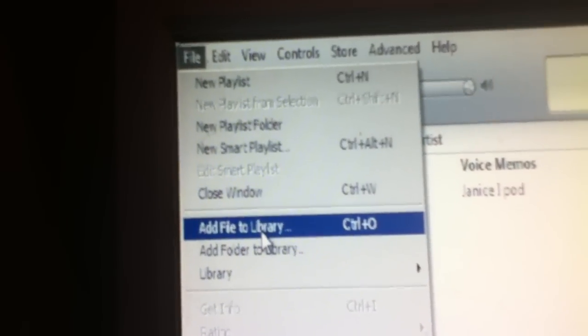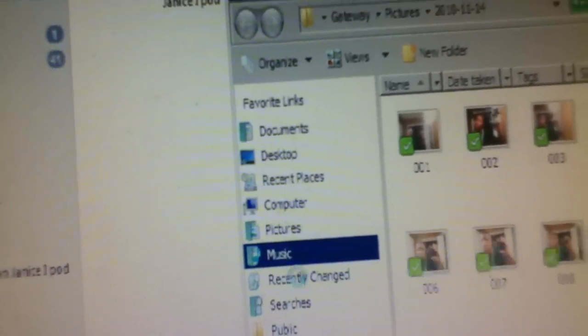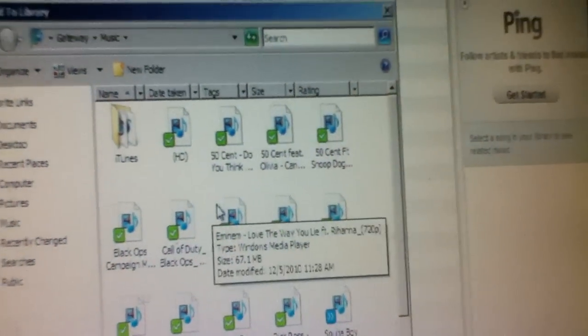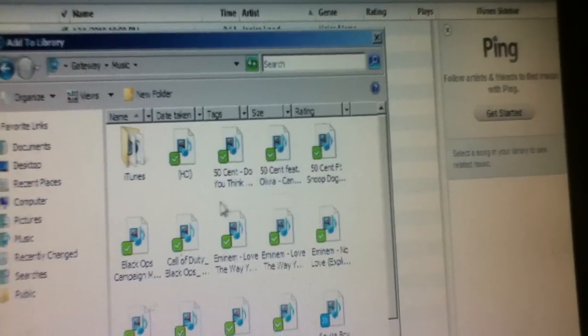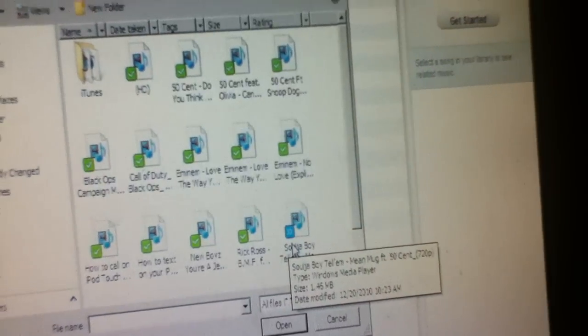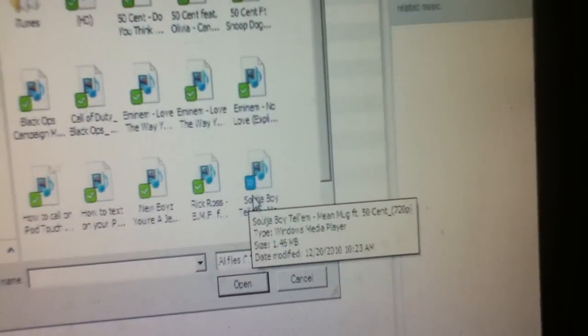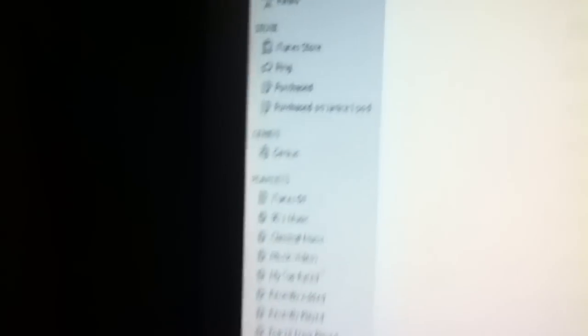All right, you put — you go to iTunes, and then you go right here, you go to 'File,' and you go to 'Add File to Library.' You click on Music — where is it? Here, I think this is it right here. Yeah, this is it right there. I already got it, but I'm gonna click it anyway and open it. All right, there you go.